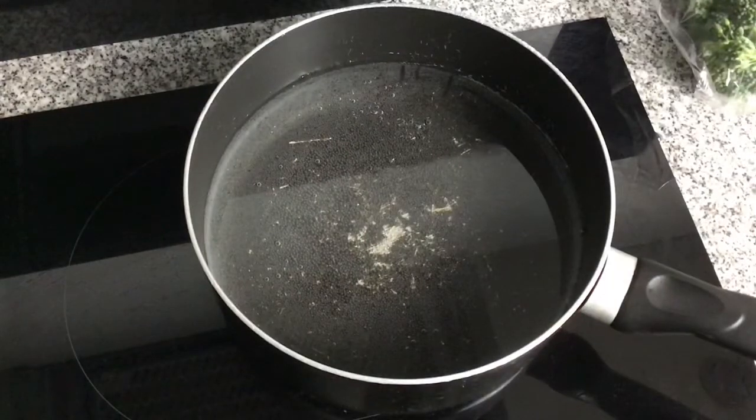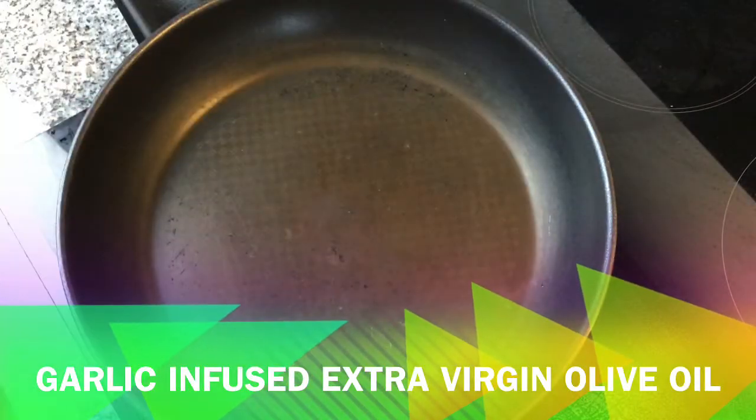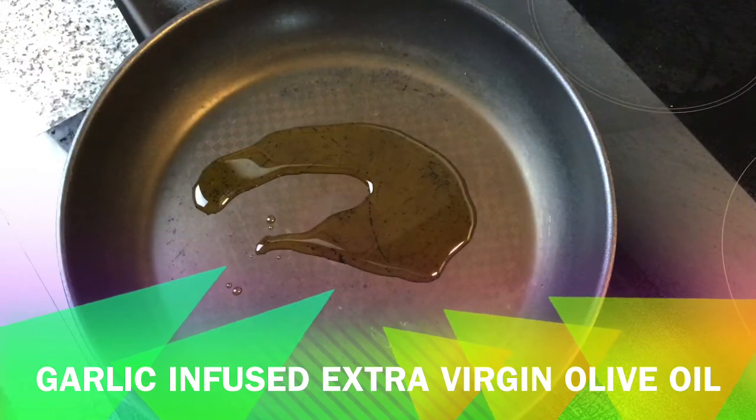I've now added a large pan with water which I'm going to bring to the boil, and I've also got a frying pan which I'm just heating up. I'm adding some garlic-infused extra virgin olive oil to the pan and then I'm going to add the tofu and start cooking it through.